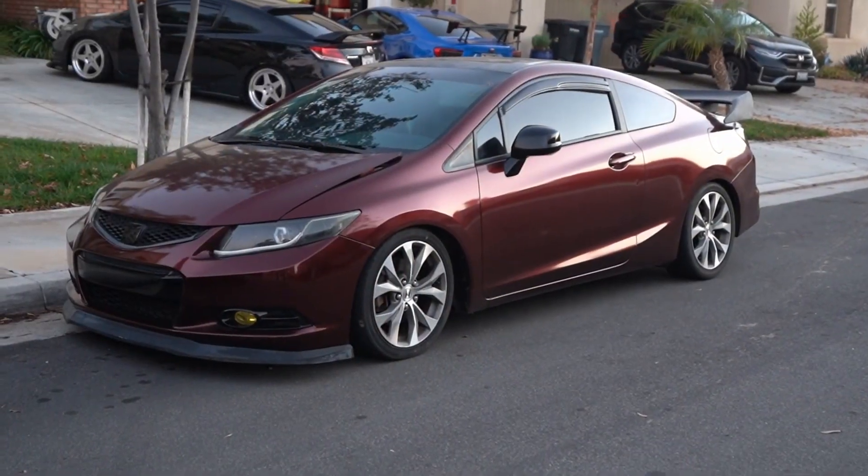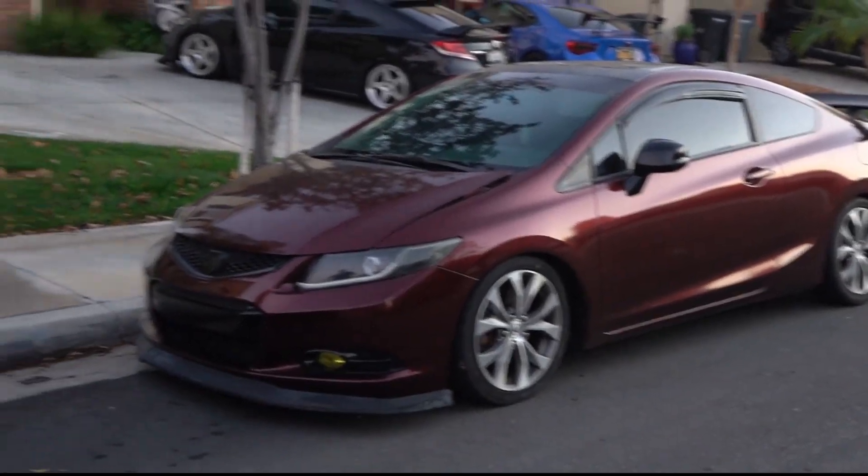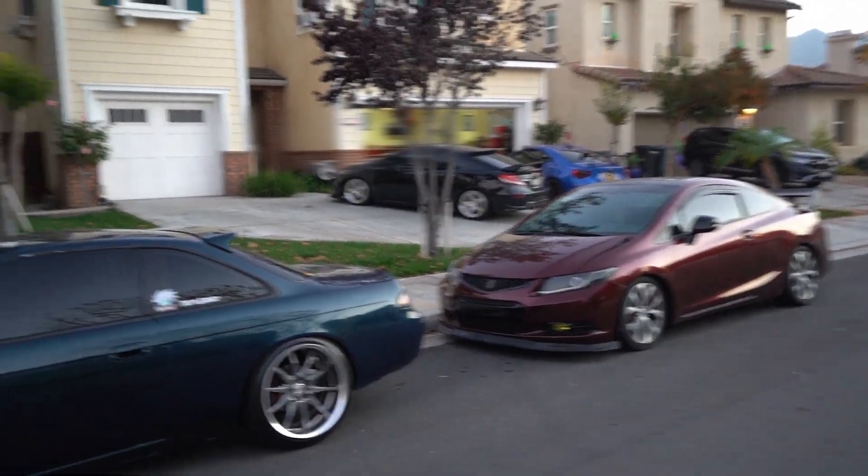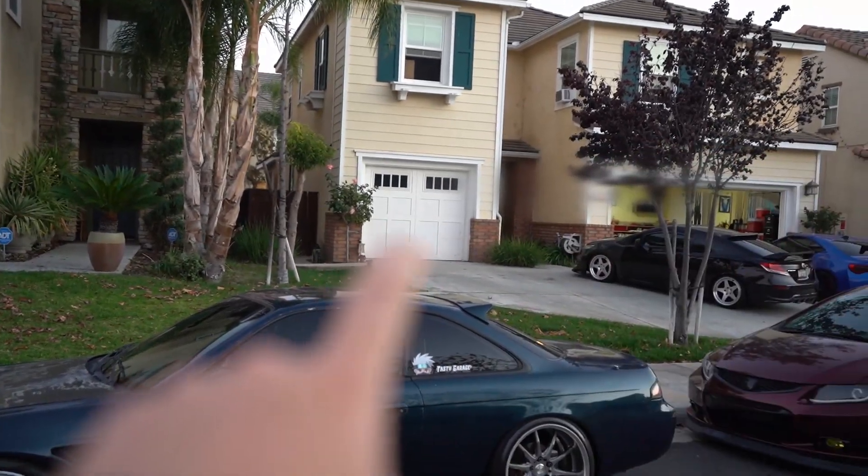What do you guys think about that wing? Leave a comment down below. You can see all these cars and the S2000s inside that garage — we call it dusty because we haven't driven it. It does need a new clutch, so for the guys asking what happened to the S2000, it just needs a new clutch. It's been sitting in the garage and isn't really drivable right now. Hopefully in a few weeks we'll get that replaced.